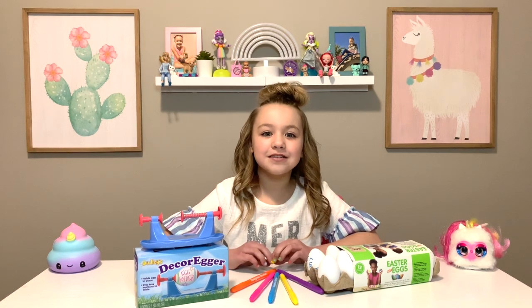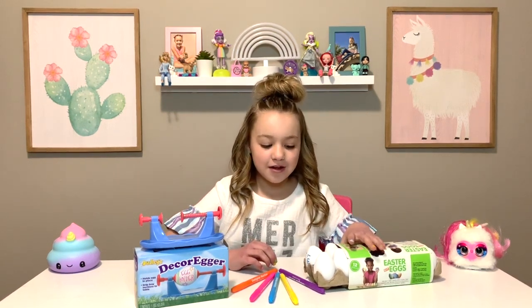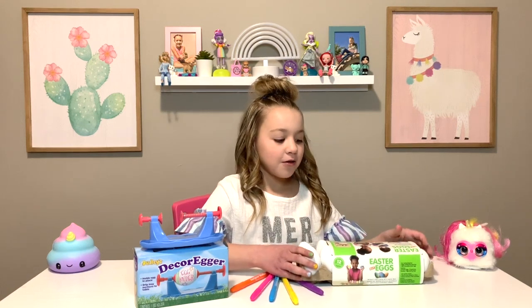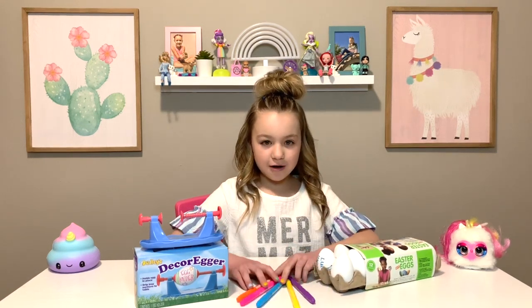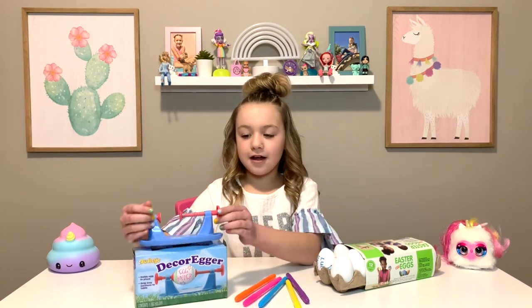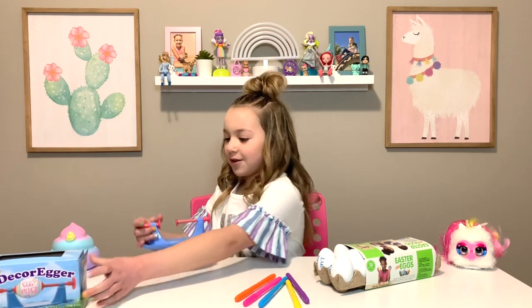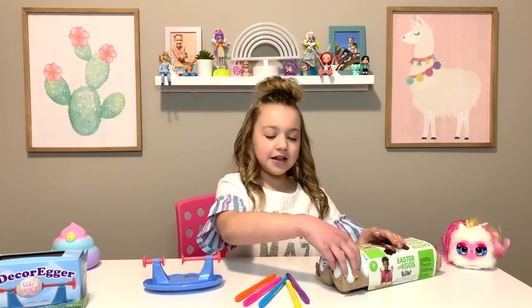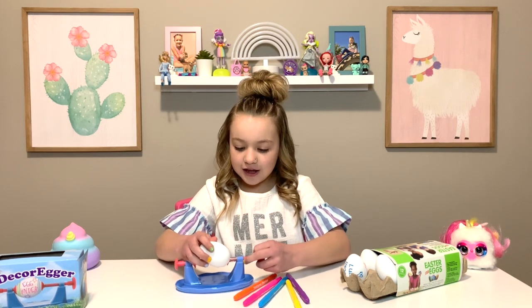Hi guys, welcome back to Luma's Hangout. Today we are going to be drawing on eggs. So we need fake eggs, markers, and an egg holder so you can draw on it. First we move that aside, then you get your egg and this is how you put it in.